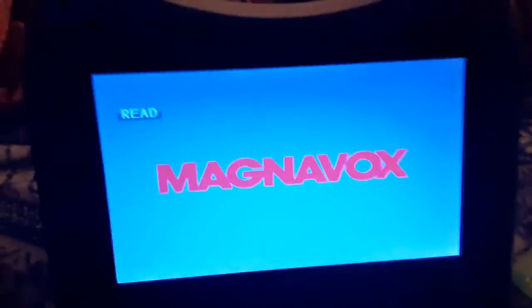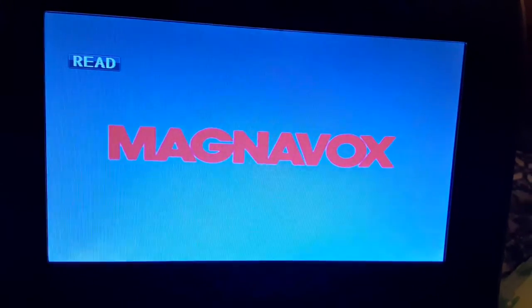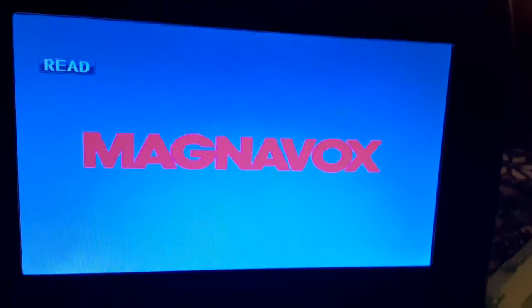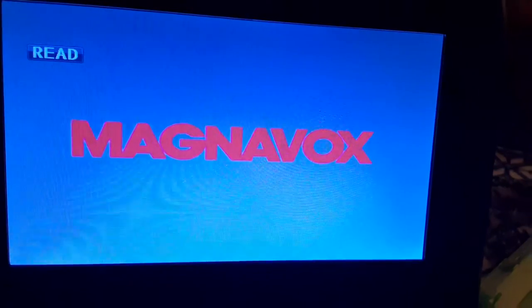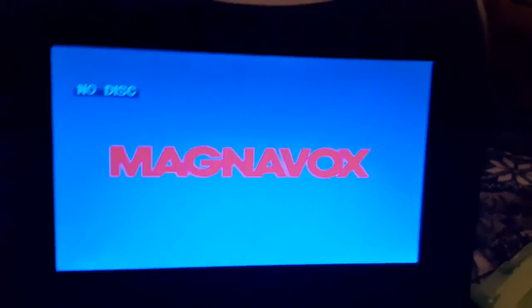If it's an Xbox game, it'll show the Xbox DVD logo. So now, last, we're going to be testing out an Xbox One game and it's called Hello Neighbor. This is a game that my brother used to play. Without further ado, let's see. The other one took a few minutes; this one will take about maybe a minute or 50 seconds. And it comes up with no disc. Unfortunately, we can't play Xbox One games on a DVD player.